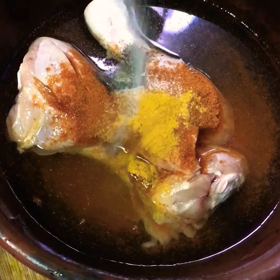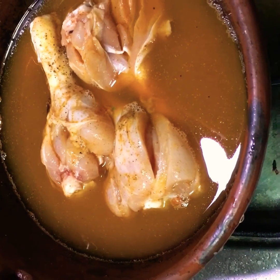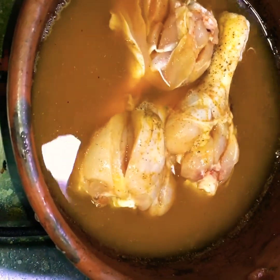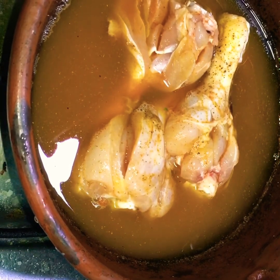We will mix it for a long time. This has to go into the refrigerator. There are also other food in the refrigerator.